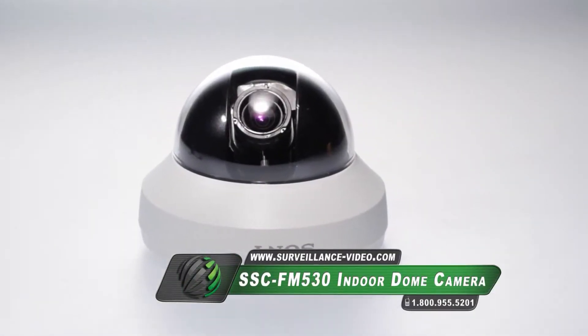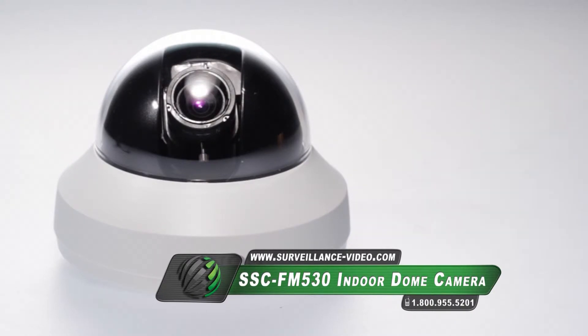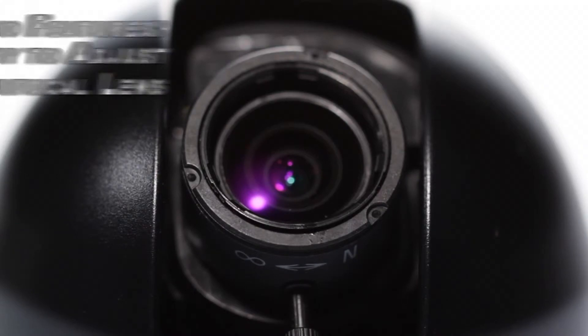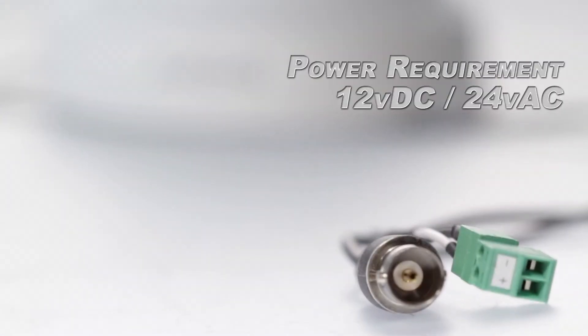The SSC-FM530 camera from Sony features a third-inch CCD sensor, 700 television lines, and a 2.8-10.5mm varifocal lens. The varifocal lens is easy to adjust. The camera also features an on-screen display menu and is powered by 12 volts DC as well as 24 volts AC.